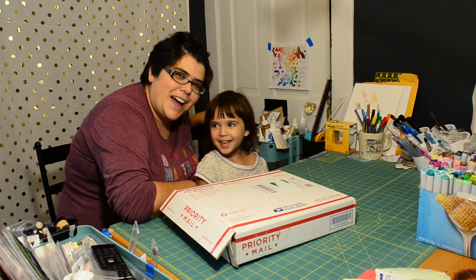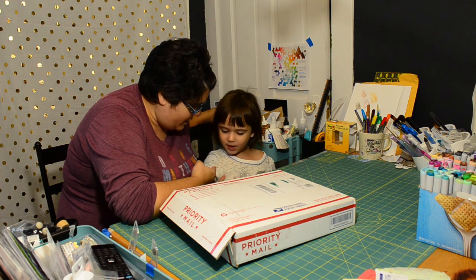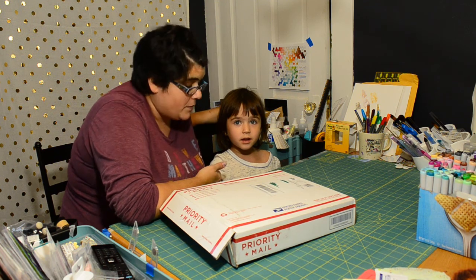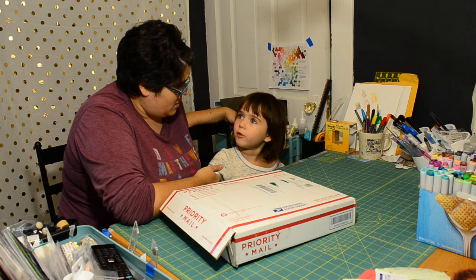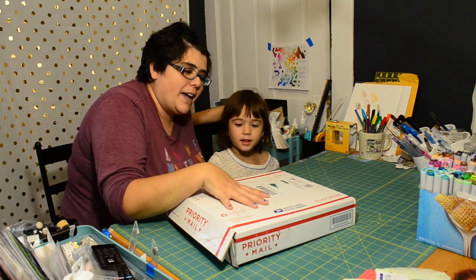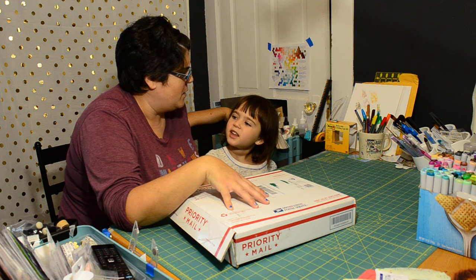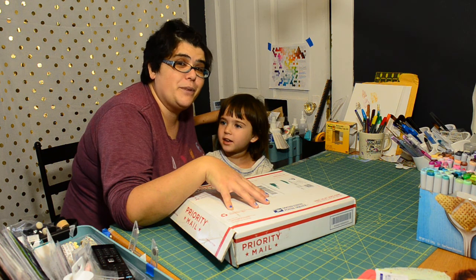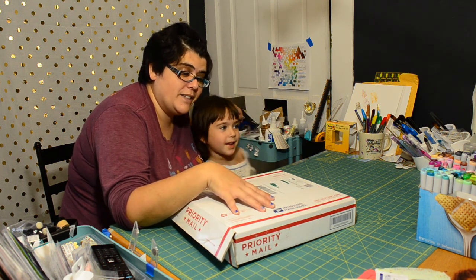Hi, I'm Hannah from Fanciful Spaces, and this is your first unboxing video — believe it or not! We got this package from Brutus Monroe out of Pittsburgh, Pennsylvania, and we thought we'd do a little unboxing video for you.